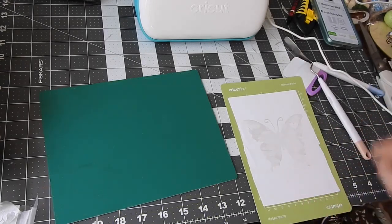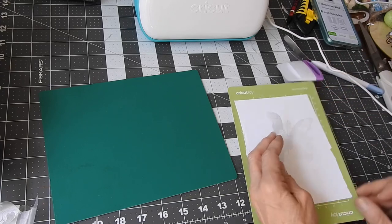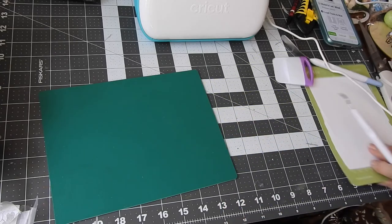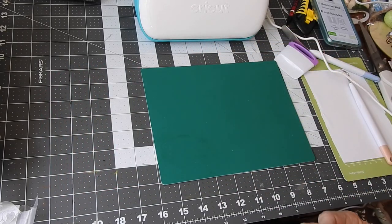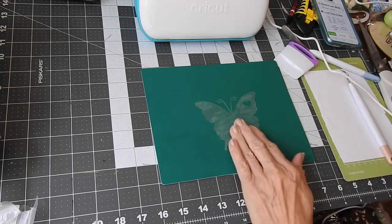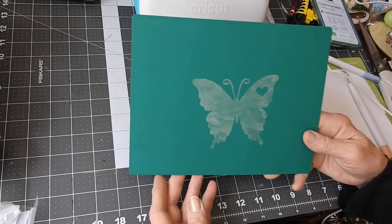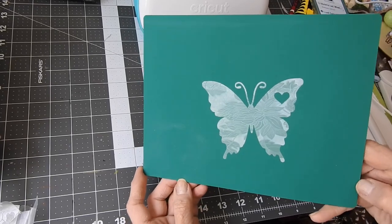It comes up real easy off the paper backing. I already started this one — the wing and antennas came up real nice. Look at that — it came out really nice! Let me stick it on here just so you can see it until I get it on a window or glass. The antenna's down, and the bottom — oh my gosh, it's so pretty! Look at that! I love the floral print — that is so pretty!